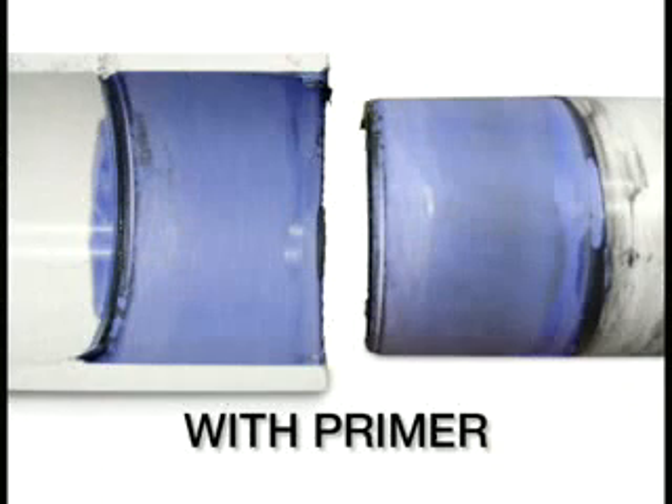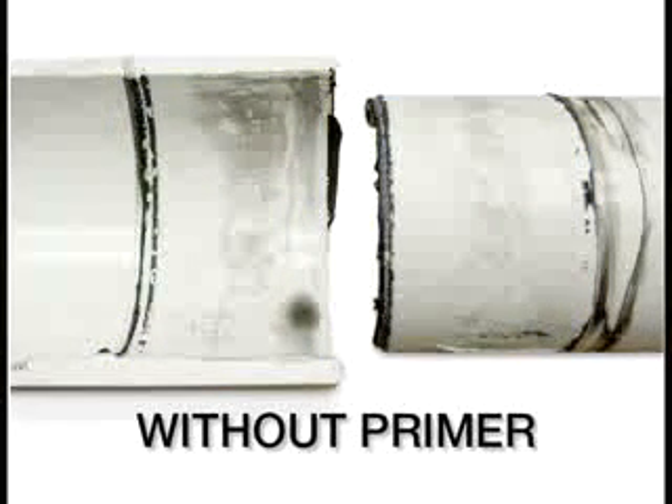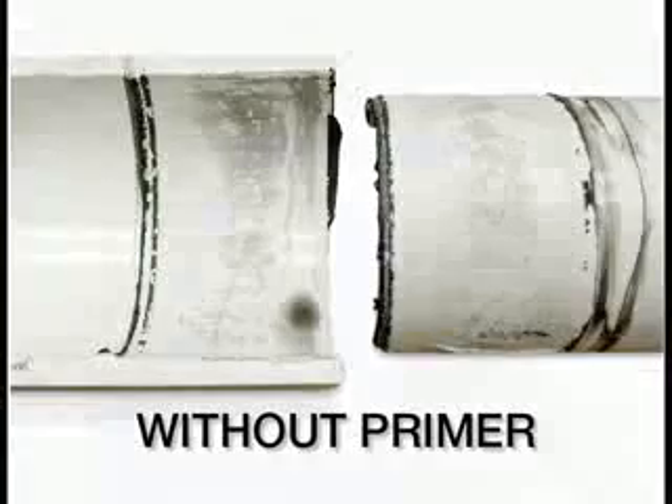The application of primer is an extremely important step in creating a first-class, long-lasting joint. Primer softens the joint area so the joint can fuse together. Without primer, fusion is often weak and a joint may fail.